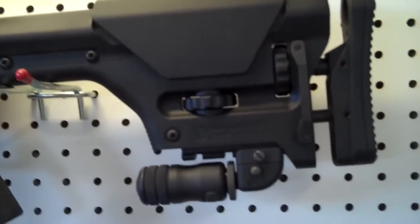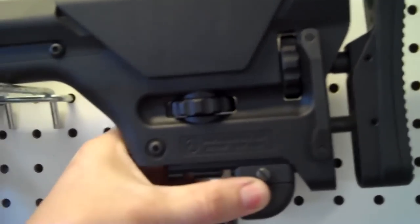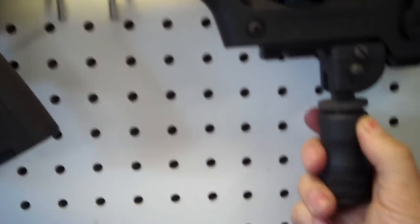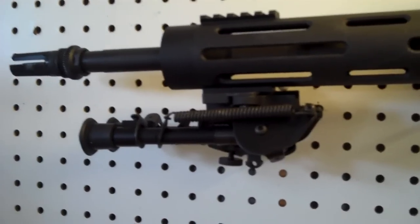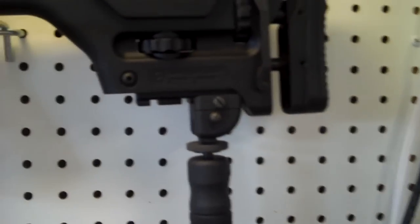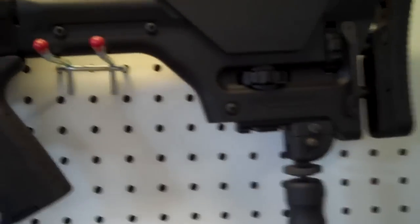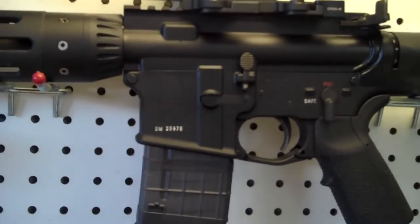I threw on a Magpul PRS stock, an AccuShot monopod for the rear that you can adjust up and down. And this is awesome. With this setup with the Harris bipod, once you get the gun set up and level and straight at the target, you just kind of make shooting no fun anymore because you just sit there, hold the gun, pull the trigger, and it goes exactly where you need it every time.